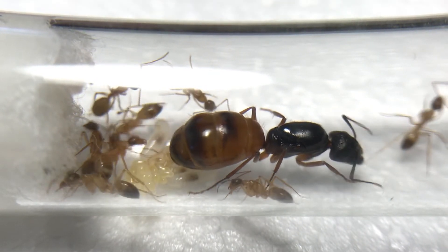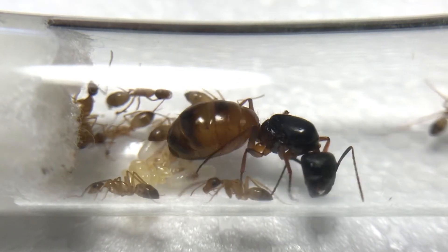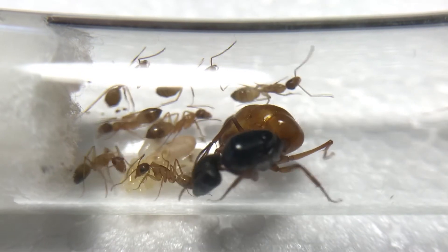So they have 8 workers and it looks like there's 1 more pupa and 3 larvae. That should put her at around 13 workers with her first batch of eggs.